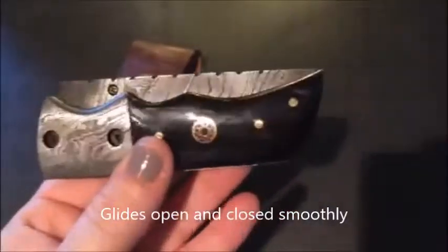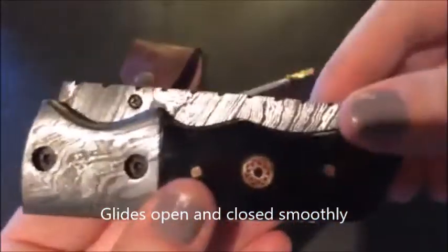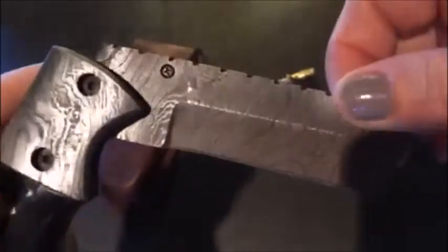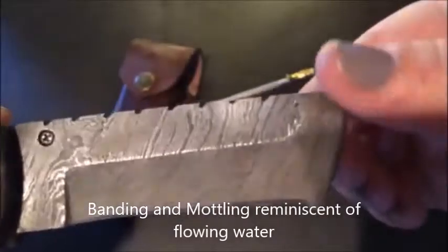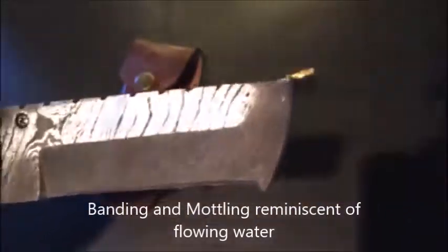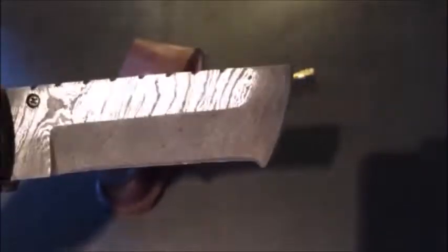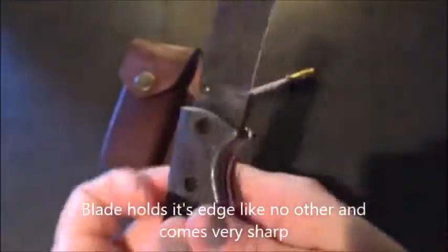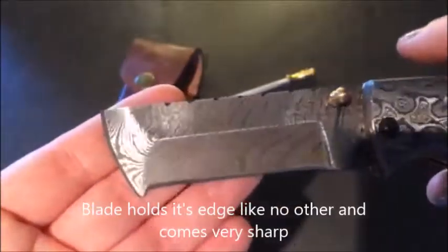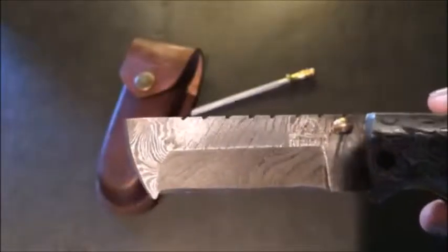It glides nicely. It did come oiled and it will come oiled — it is a little messy but completely worth it. As you can see it has kind of a water pattern. This blade will actually cut hair; my husband went through it and it just sliced right through. That is how sharp it is — it will cut a fine hair off no problem.